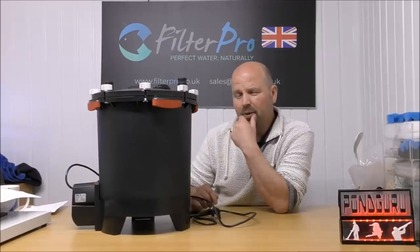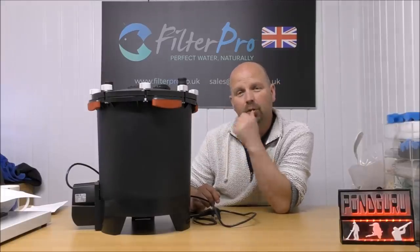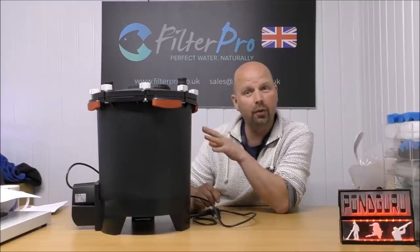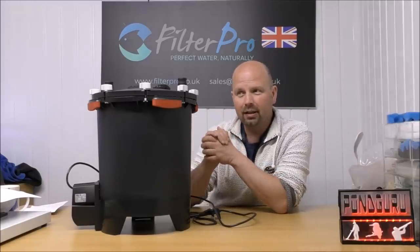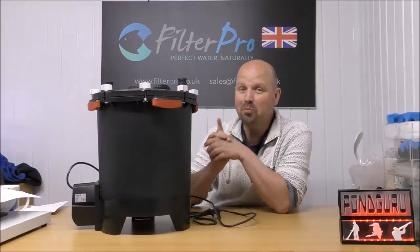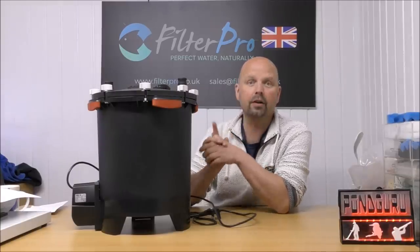Now unfortunately this one has arrived to me and it's got nothing in it apart from the trays. So I've got some old foams and I'll put the foams in to let you see how they're arranged, and then we'll get on with the upgrade. It's going to be quite a simple one, but the changes I'm going to make will be very, very effective.